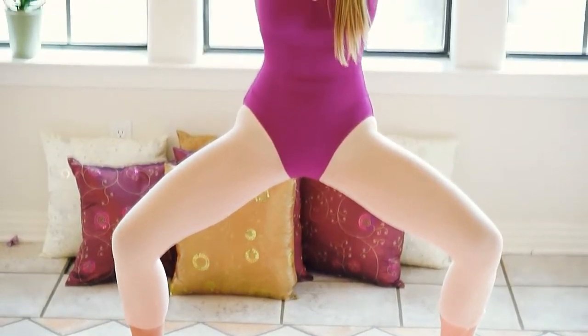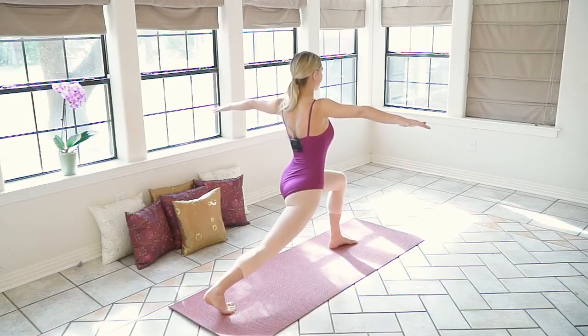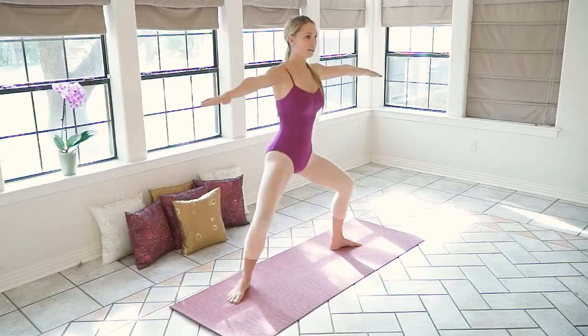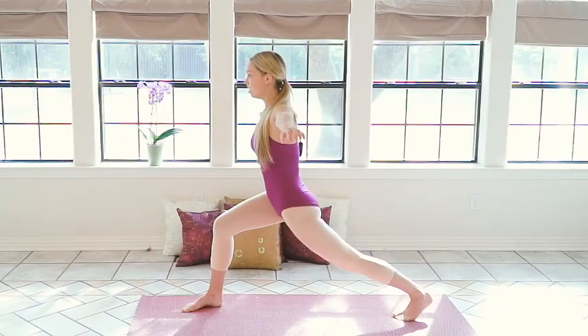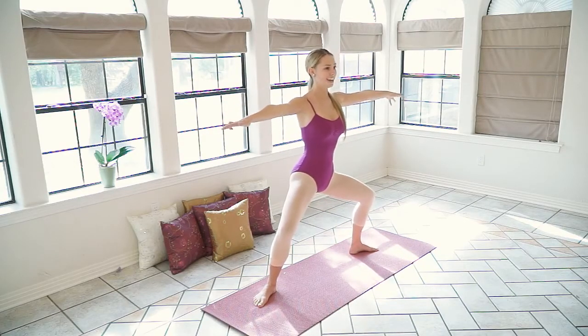Then we're going to take a lunge to the left and hold it there. Take a deep breath in and breathe out. We're getting closer. Come on, guys, you can do it. Back to the center, hold it there. We're going to do some pulses here. One, two, three, four, five, six, seven, eight, nine, ten. Now we're turning to the left. Deep breath in, deep breath out. Back to the center. Be thinking about that summer body. You guys got this.